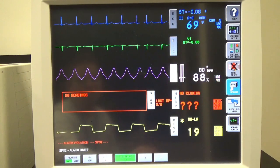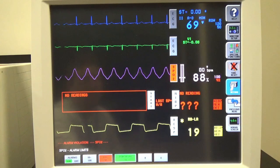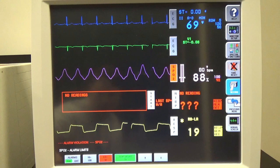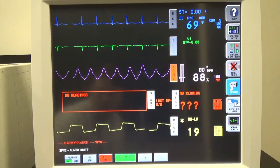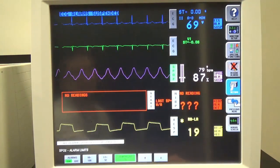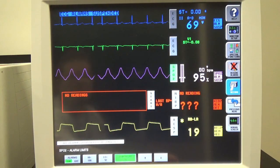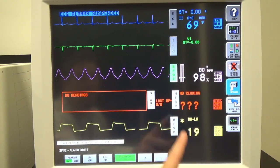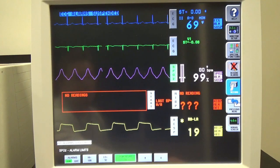And there it goes — so we know that the alarms are working. Let me shut that alarm off by increasing the SBO2 percentage. I can also mute the alarm there. You can also do this type of testing with ECG, maybe NIBP if you want to test pressure, things of that nature.